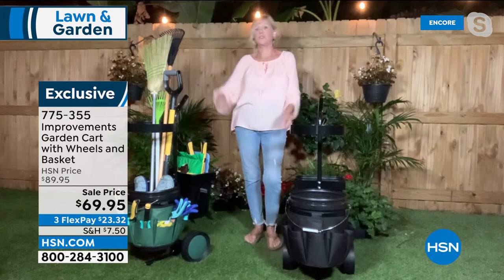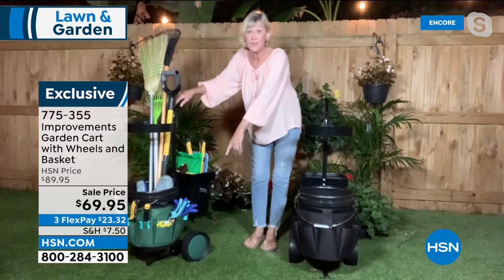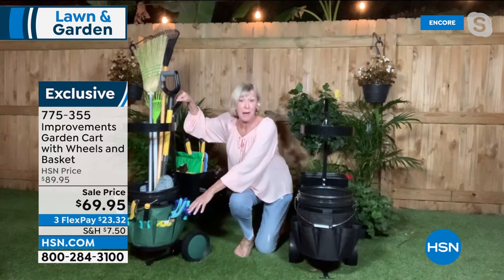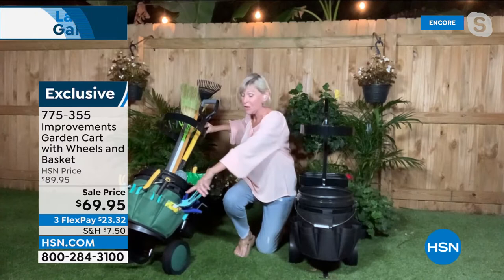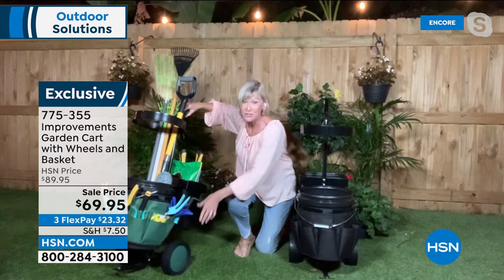Once you're down on the ground, everything is going to be at eye level. Sixteen pockets give you everything you need at your fingertips. You've got a stabilizing bar so it won't tip. Those awesome wheels are seven and three-quarters inches in diameter and two and three-quarters inches wide — they'll go over virtually any terrain. Everything is at your fingertips: gloves, cell phone, clippers, pruning shears, seeds, sunscreen, water bottle.